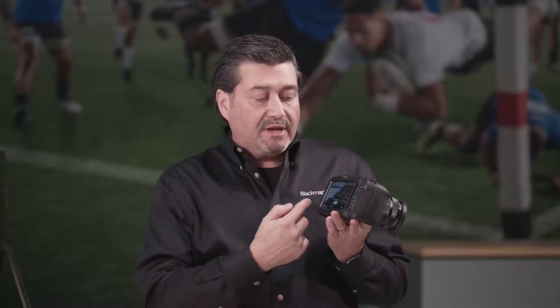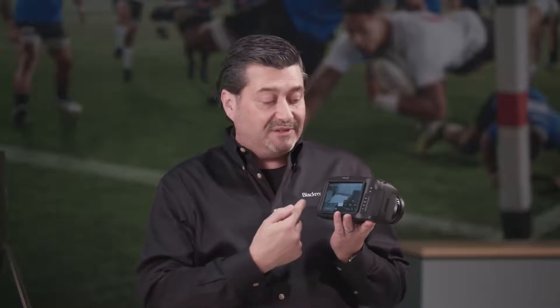The idea here is that this camera is flexible in terms of size, but also has all the functionality. We have a 5-inch touchscreen on the back, so we can go through all of these settings that people are used to in our Ursa Mini Pro, because it has the same interface — it's the same Blackmagic OS.